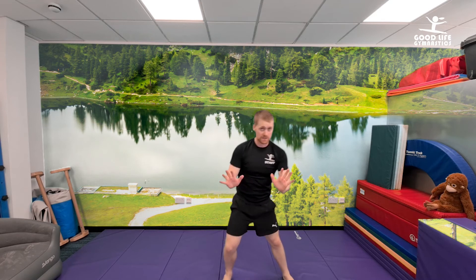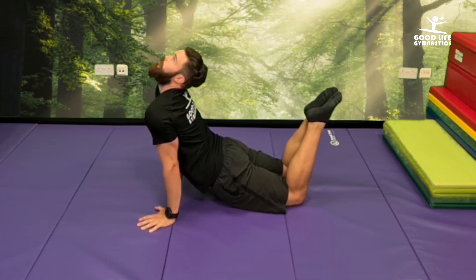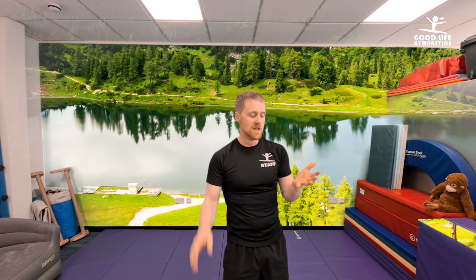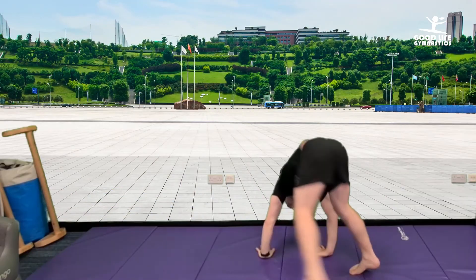Good work, guys. You shouldn't be super tired right now. If you are, that's okay because it is hard work. You should be feeling nice and warm and ready for more exercise. So if you want, go back and do one of our stretching sessions, then go and check out one of our main activities like working on the fundamentals of handstands, cartwheels and rolls or something else.